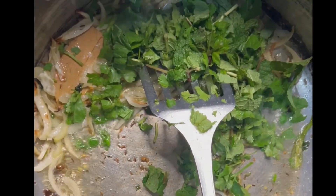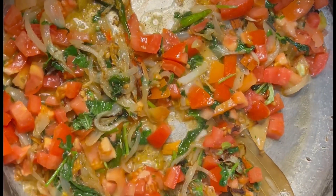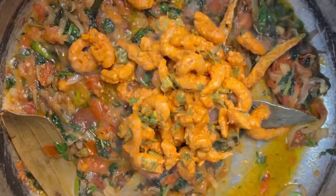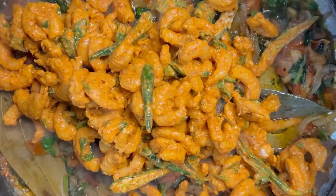Now, we add 2 tomatoes and mix them in. After that, we add the prawns and cook the prawns for 5 minutes.